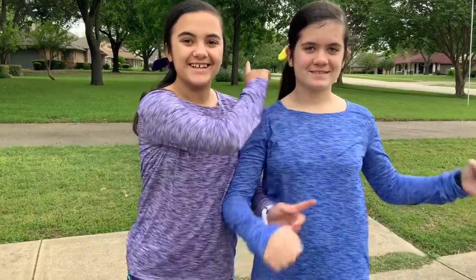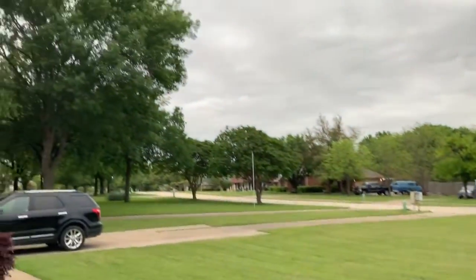Hey guys and welcome back to Mouse Ears x 3. Today we will be doing Quarantine Fitness, and if you're ready to get started, let's go! We're going to film our fitness video outside.